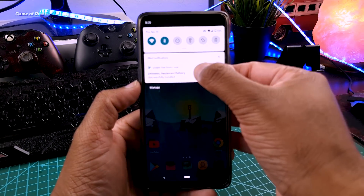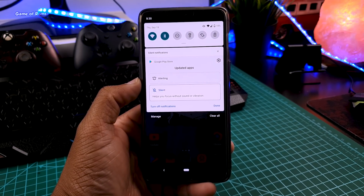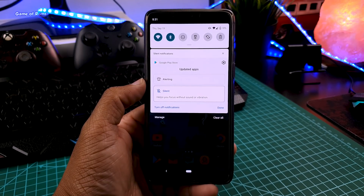Whenever you get a new notification, when you long press it you get two options: one is Alerting and the second one is Silent. If you select Silent, then only silent notifications will be shown separately in the silent tab.